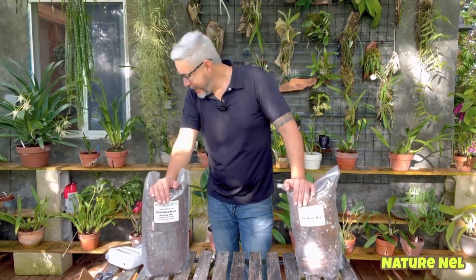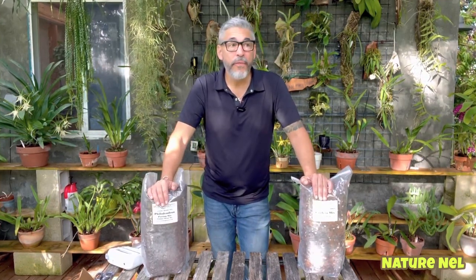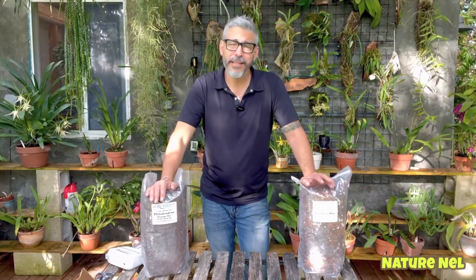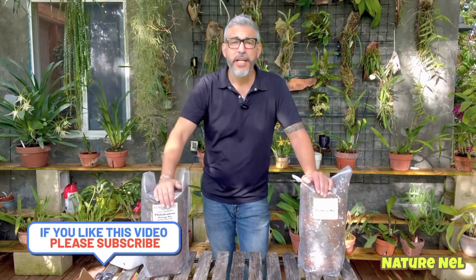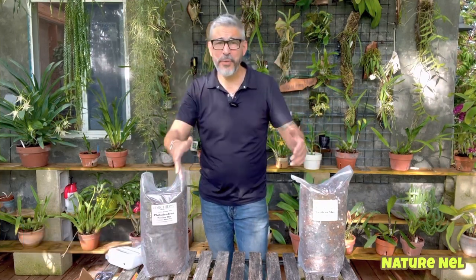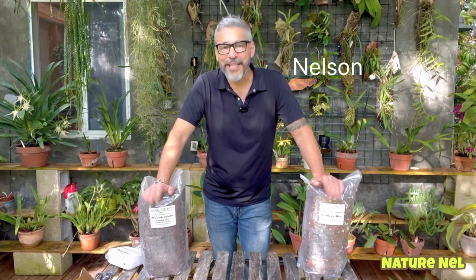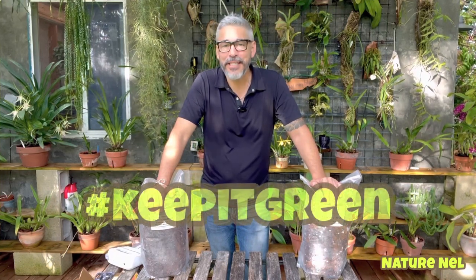I don't think I have anything else to show you guys for now. So hopefully I will see a lot of you at the live. I'm going to try to squeeze in a video between this one and the live one. I'm not sure because now comes the really busy season, both in my business and in my ranch. I don't want to promise anything. So anyways, I will see you next time. My name is Nelson. You're watching Nature Nell. And remember to always, always keep it green. See you guys in the live.